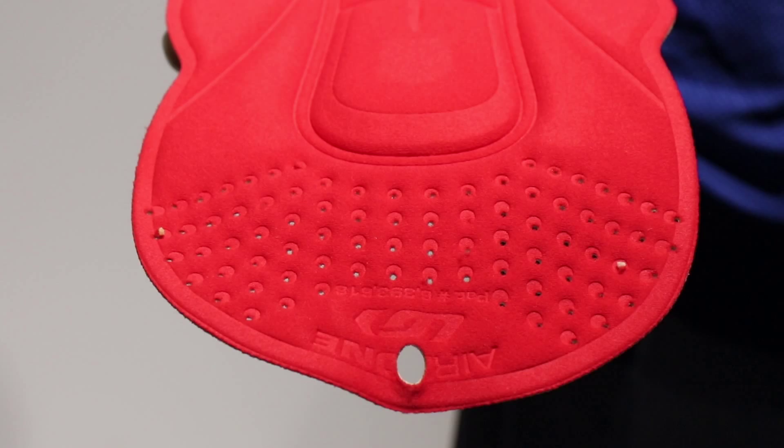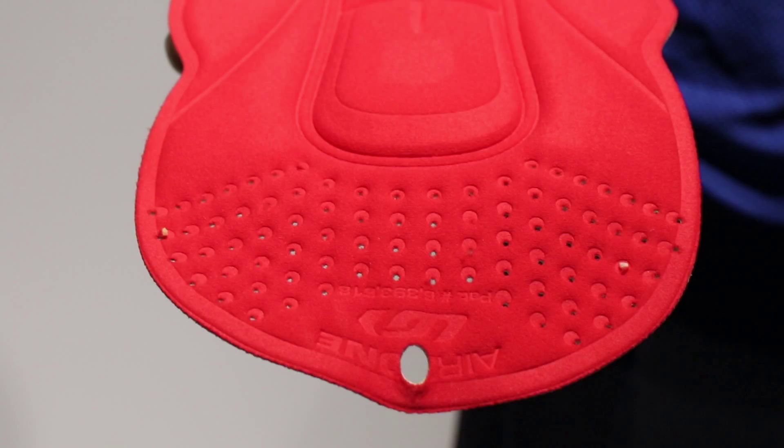The internal pad in the FitSensor 2 shorts is the Airzone Chamois. The main feature of the Airzone Chamois is the beveled edge technology, which eliminates drastic changes of thickness on top of the chamois, maximizing comfort. We also have a very soft and breathable fabric as well as perforated elements both in the front and the back to maximize breathability of the pad during the ride.